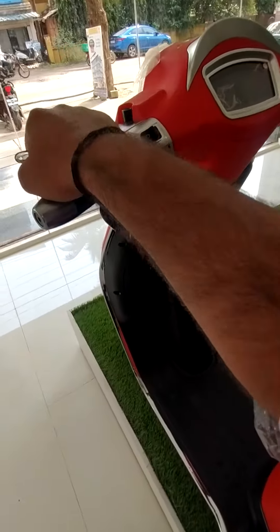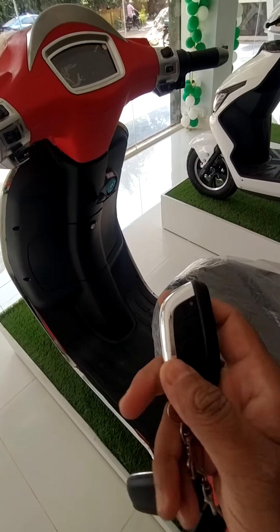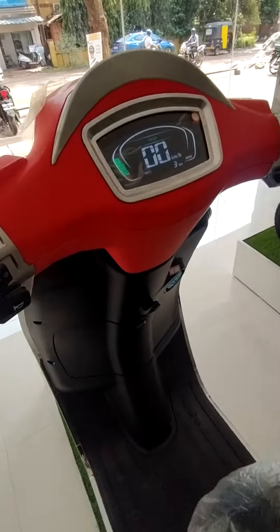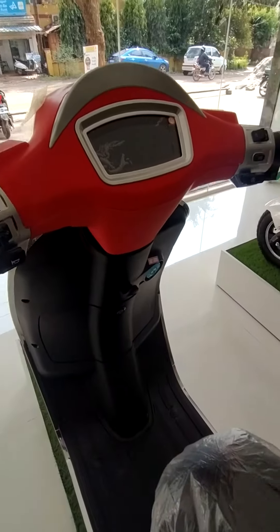When anybody touches it, it will make a noise. We can unlock this one. Even without a key, the bike can be started — without the key, the bike has been started. We can unlock it again.